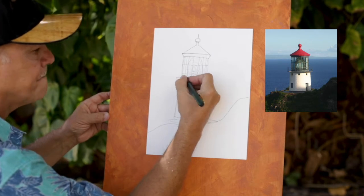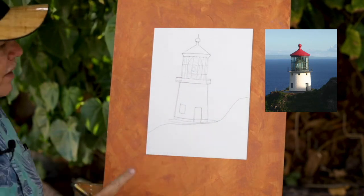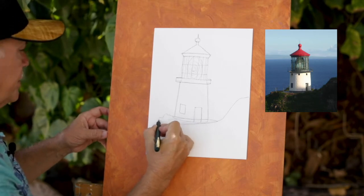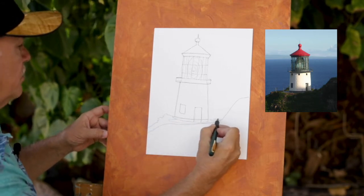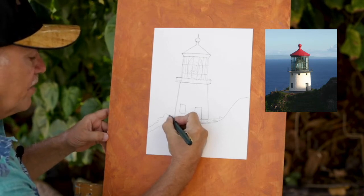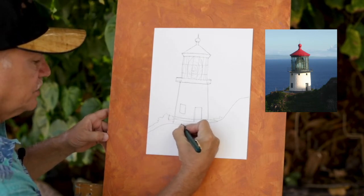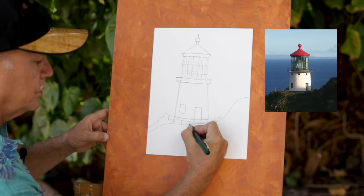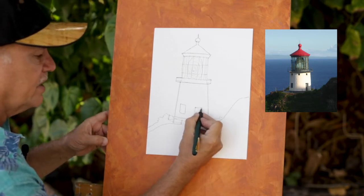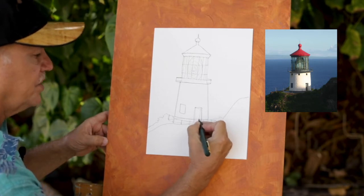Now that we've got our base, we can start putting some bushes, little plants and things. You can start putting some poles that are around the base of the lighthouse. Then you can start getting into your detail, depending on how much detail you want.